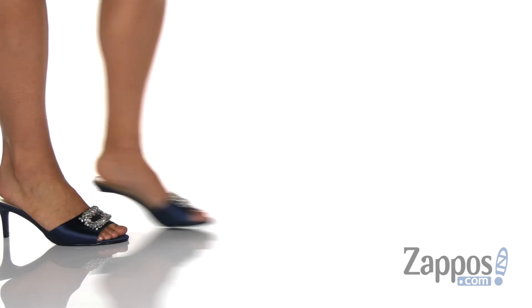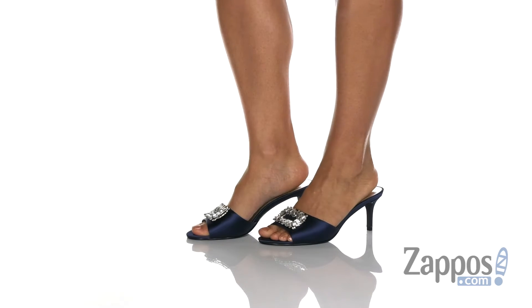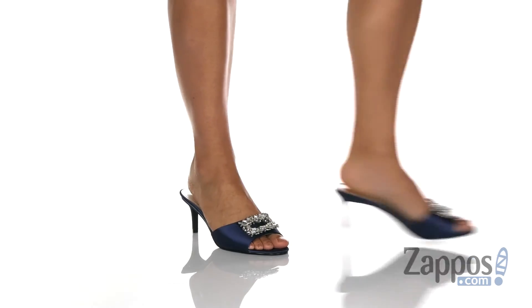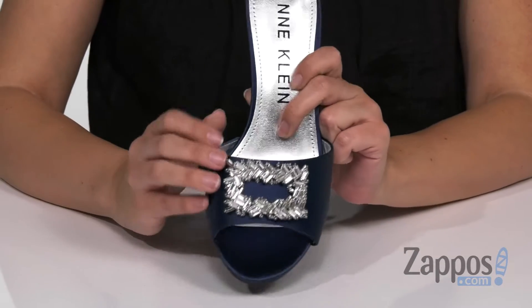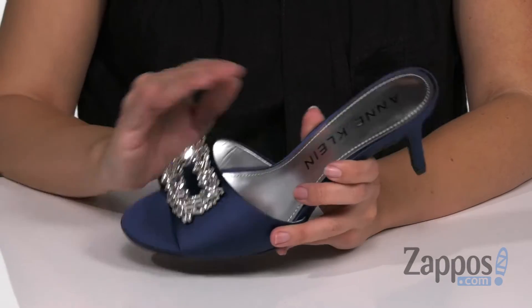Hey there, Autumn from Zappos here, and this is Sprinkle from Amkline. This slip-on heel is made with a really soft upper that's got a satin finish, and you've got this beautiful decoration at the vamp. The open toe is gonna show off that pedicure.